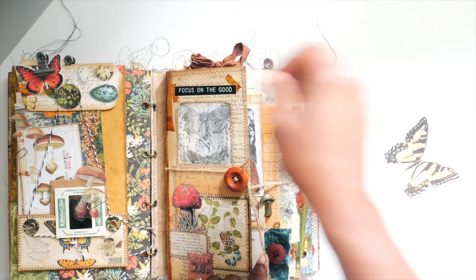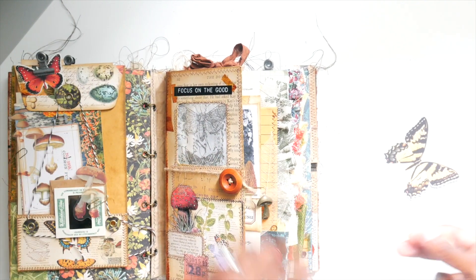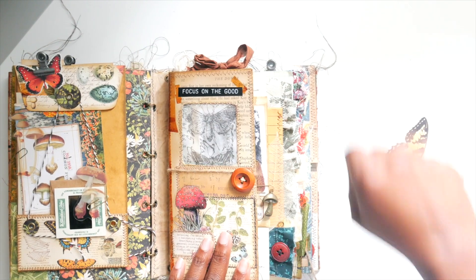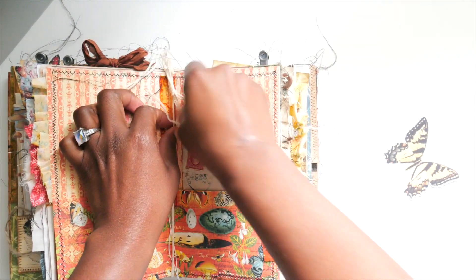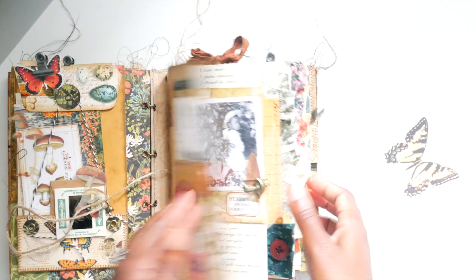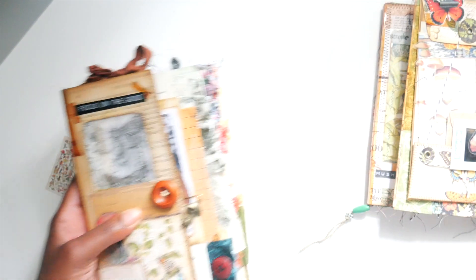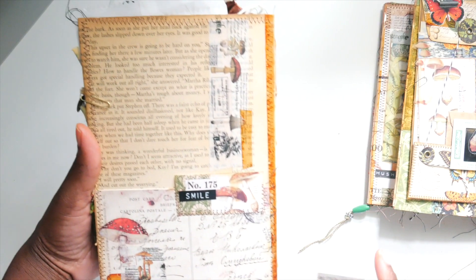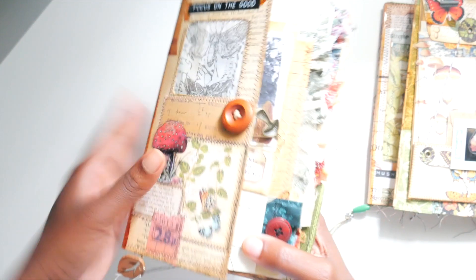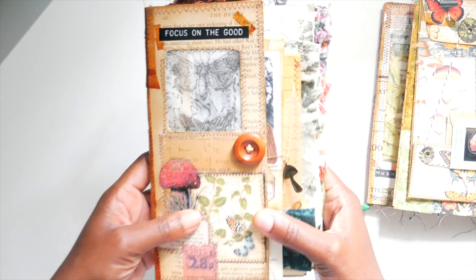Now we're going to get to the journal I made — be patient with me because I had to wrap this about 20 times because I made the ties so long. It is held together with some cotton string. This is the journal — I love how it turned out. I could collage some things on the back; this is my first time trying to collage a cover and I think it turned out okay. There's a pocket right here, and the journal is made out of book pages and file folder.